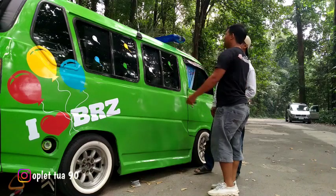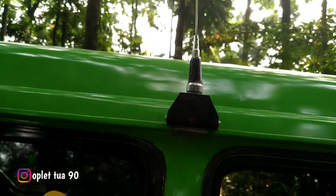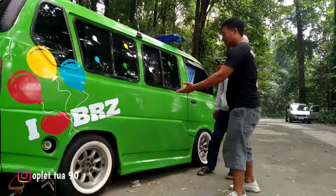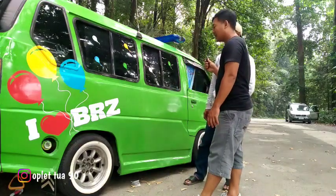Pakai apa nih om? Ada GM500 antenanya - antena pecut ya om? Mantep ini. Untuk pelak belakangnya nih om? Sama ring 13. Sama ring 13, cuman beda ukuran ban doang ya? Iya.